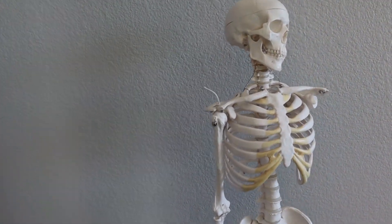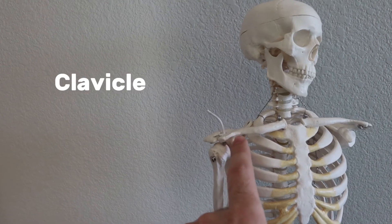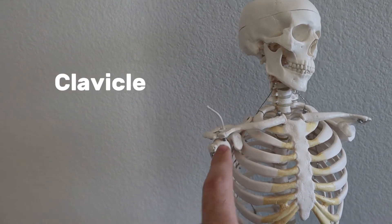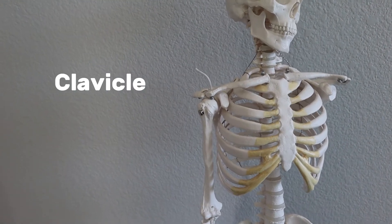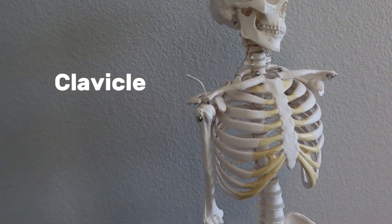So the first long bone we come to, if we're working our way down the skeleton, is the clavicle, which you can see right here. The clavicle is just the medical name for the collarbone, so it's kind of easy to remember — clavicle, collarbone — using those C's to guide you.